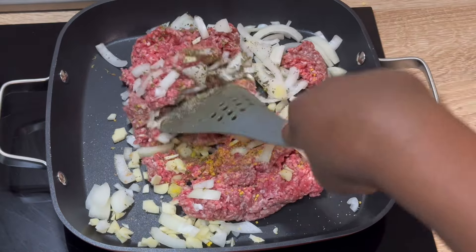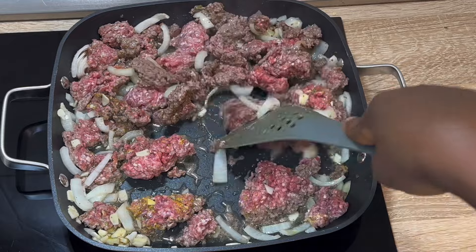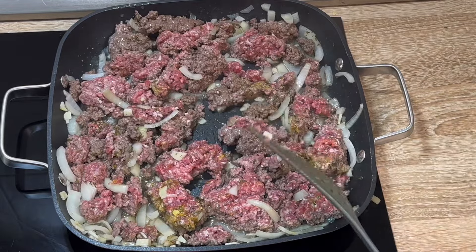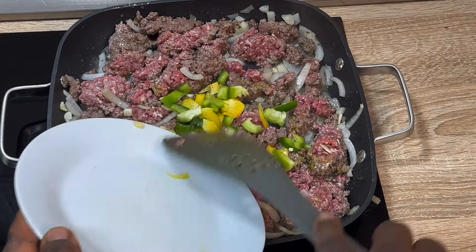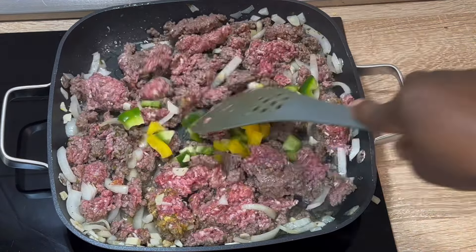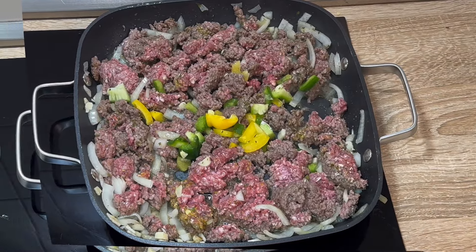As you can see, we're not adding oil to this — it's going to produce its own juice. You have to keep turning and mixing to avoid it from getting burnt. After that we're going to add a little bit of vegetables: I have green bell pepper and yellow bell pepper, which is also optional, but the taste is going to be amazing.